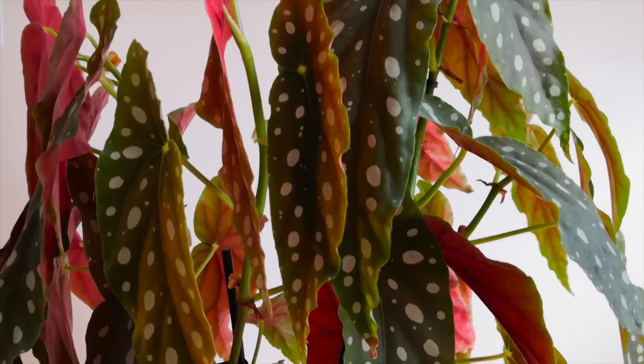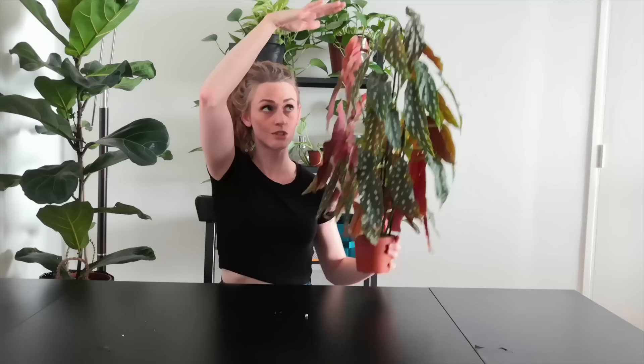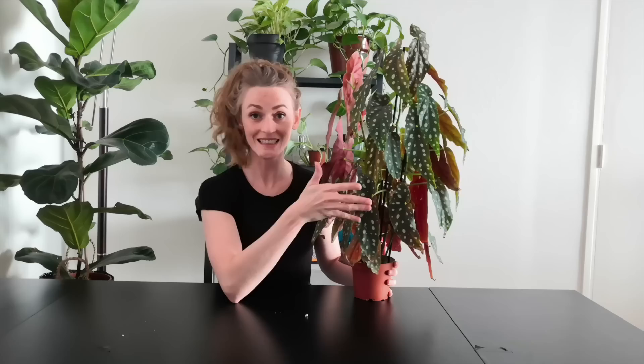I'm going to repot my begonia for the very first time since I purchased it. Usually begonias have a really small root system. In the case of my begonia, it's 60 centimeters high from root to tip, but the pot is only 10 centimeters high and 10 centimeters in diameter — a really tiny pot compared to the growth above. That's really necessary for begonias because the root system is really small and the growth on top can be really misleading.